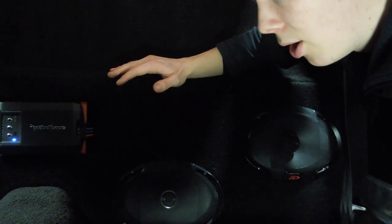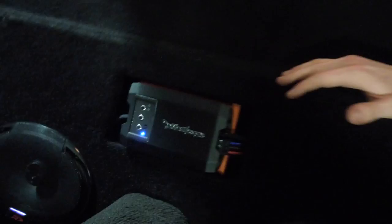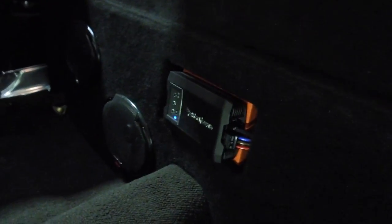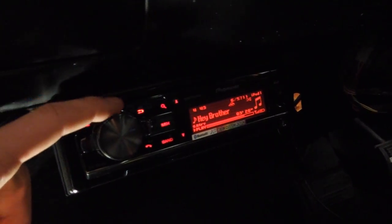It's 4 Alpine SPR Type R 6x9s and a Rockford Fosgate T400X2AD — a 400-watt RMS amp, 200 watts by 2 at 2 ohms, because these speakers are in parallel. One channel each on the 2-channel amp, coming from RCAs from this head unit, which is a Pioneer DEH-X9650BT. Actually a really good unit — it's the last of its kind before they discontinued the 9000 series, and I loved these 9000 series. I had a 9550 in my Legnum before they discontinued it.